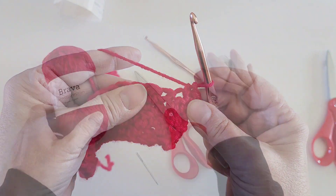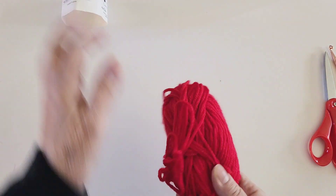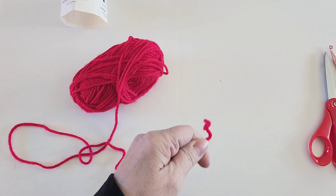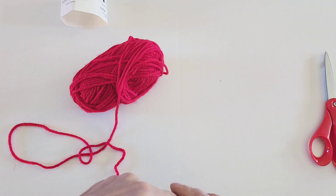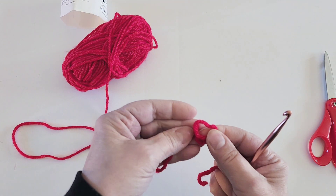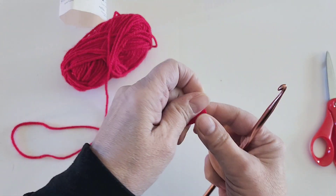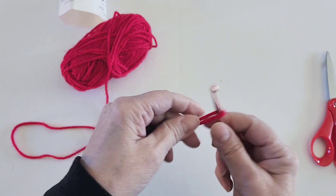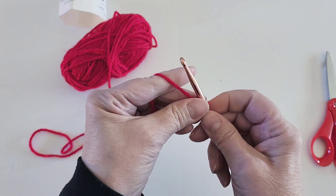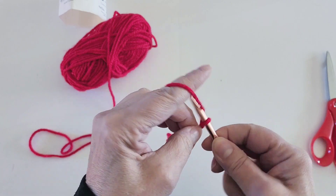I am using Brava yarn by Knit Picks — you can use any worsted weight yarn and one skein is more than enough. To begin, we're going to make a slip stitch, cross over the yarn, bring a loop of yarn through that hole, pull, place the loop onto the crochet hook, and now we're going to chain 14 stitches.